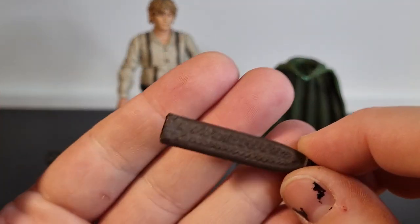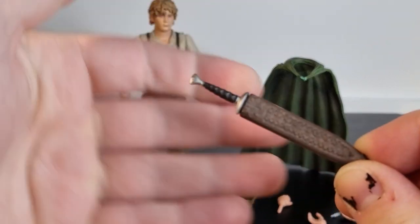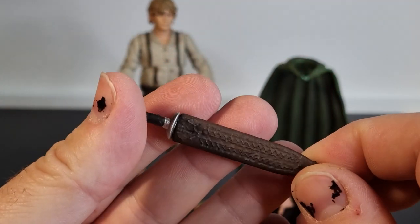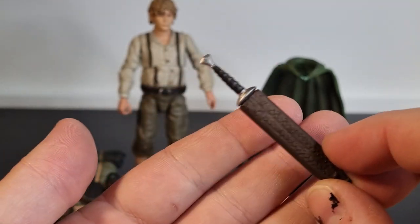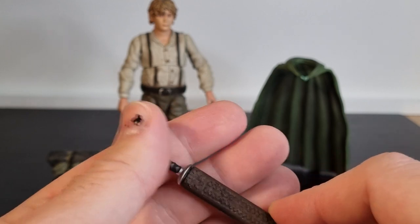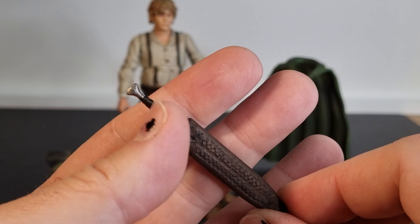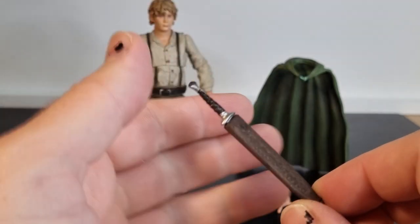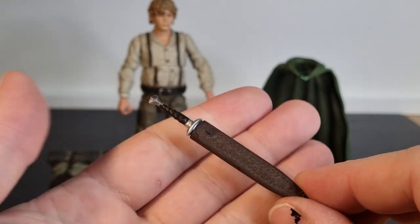We have the sheath for his sword. There is no way to attach this to the figure, so in the past I've glued some on, or some are attached to belts. But for Sam's case he's carrying a lot of extra stuff, so I might just leave this aside and have him holding the sword.